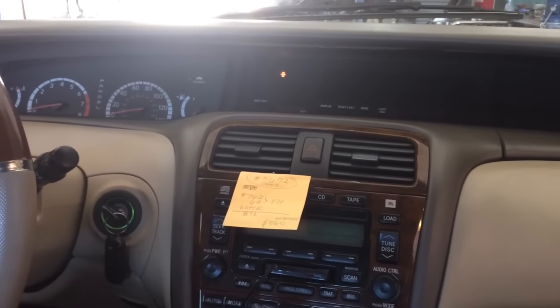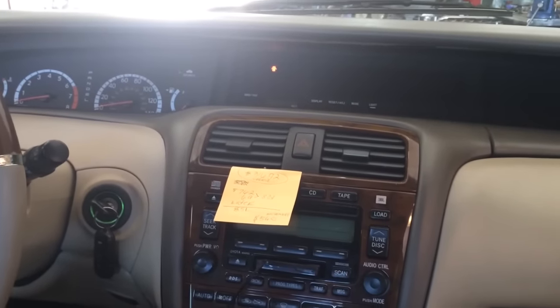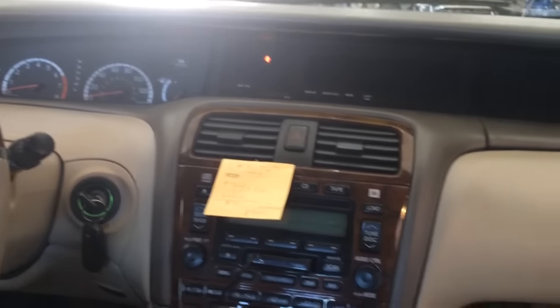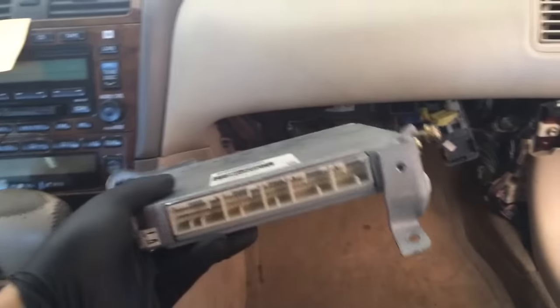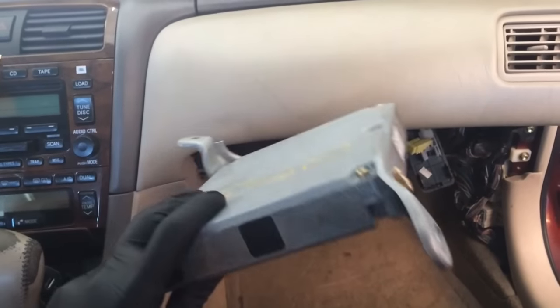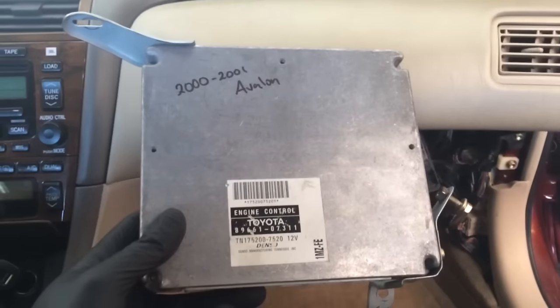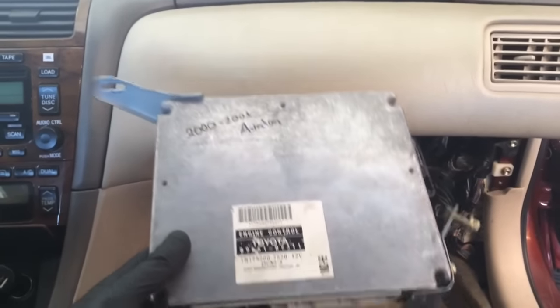Here we have a 2000 Toyota Avalon with a bad ECU. I'm going to be showing you how to bypass the immobilizer — temporarily, of course — to use a used one, because without the right keys it will not let you start the car.